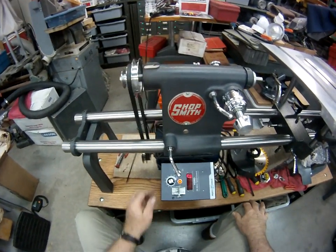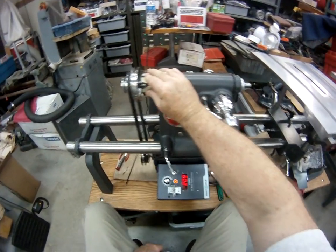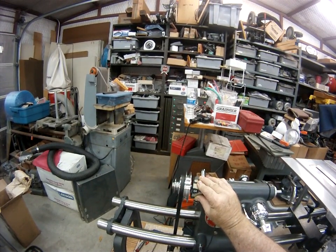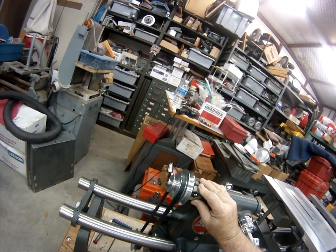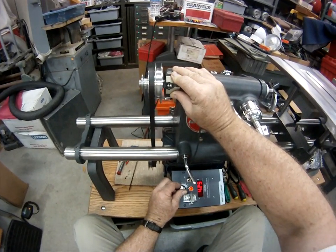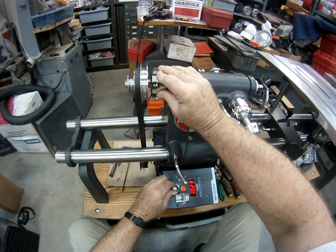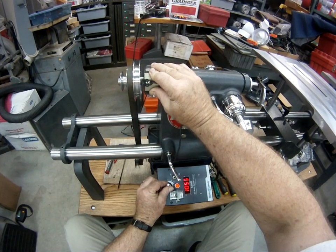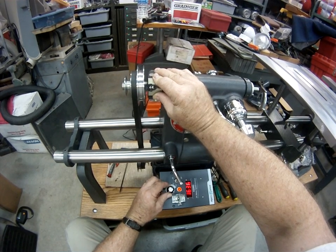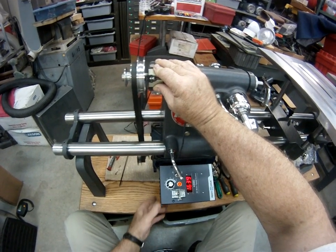Medium range — start out at about 200 RPM. Very little wobble in that pulley now, either one of them. Nice and smooth. Getting close to 1,000. A little vibration there, not much. 1,600.